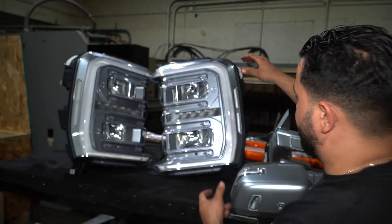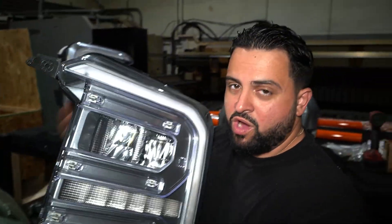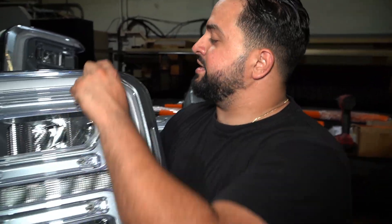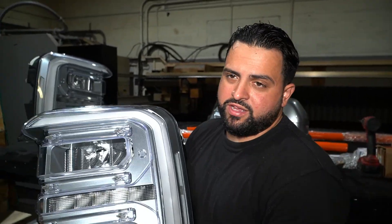We actually got the headlights fully paint matched as well. Shout out to 2-3 Designs Mike — he cleaned them all up and got rid of all the chrome on the inside as well. It's a little controversial thing. Some people like to do them black; I like to do them gray inside. And we also kept the clear reflector — I'll explain that in a little bit as well. But we're going to install these and get this truck out.